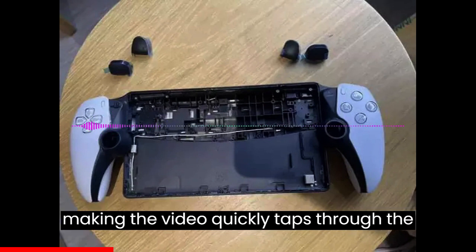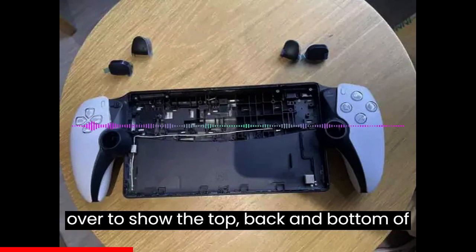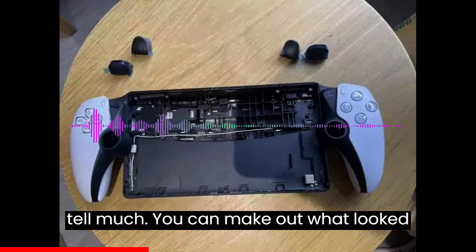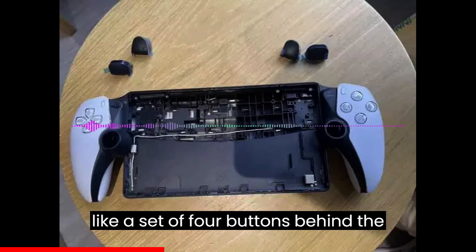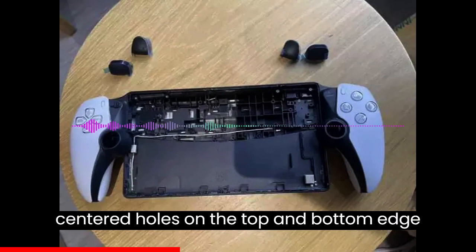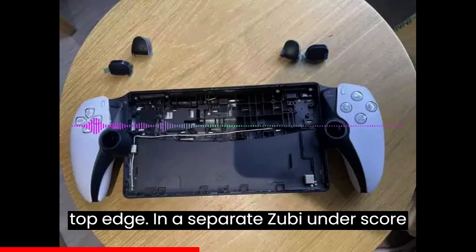The person making the video quickly taps through the menu, then starts rolling the handheld over to show the top, back, and bottom of it. The low resolution makes it hard to tell much. You can make out what look like a set of four buttons behind the tablet portion of the device on the top, centered holes on the top and bottom edge of the tablet — microphones, maybe — and what appears to be speaker slots on the top edge.